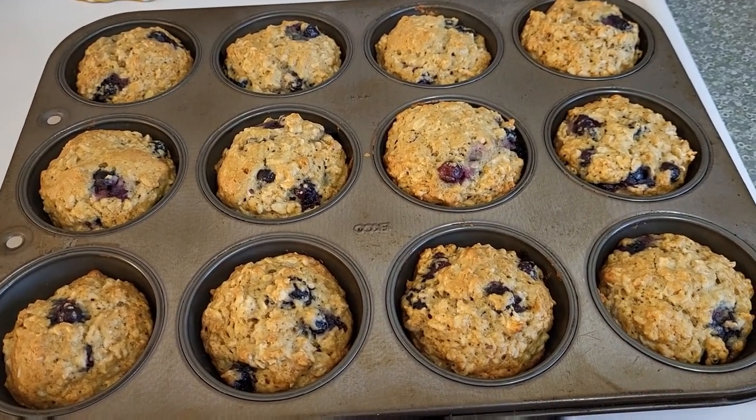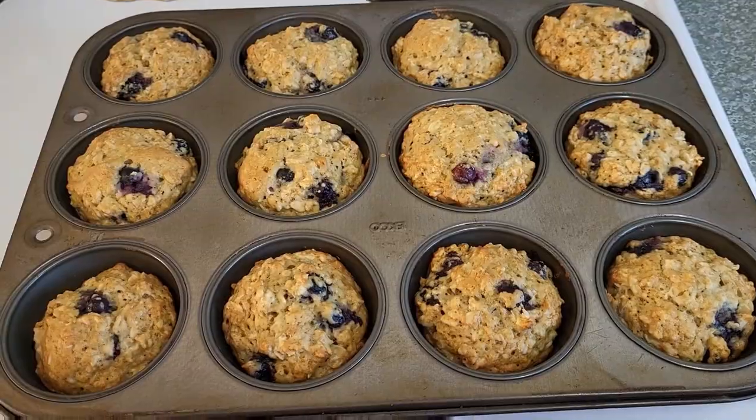The muffins are ready — looking pretty good! Tasting my muffin... so good! It's not very sweet. Thanks for watching!